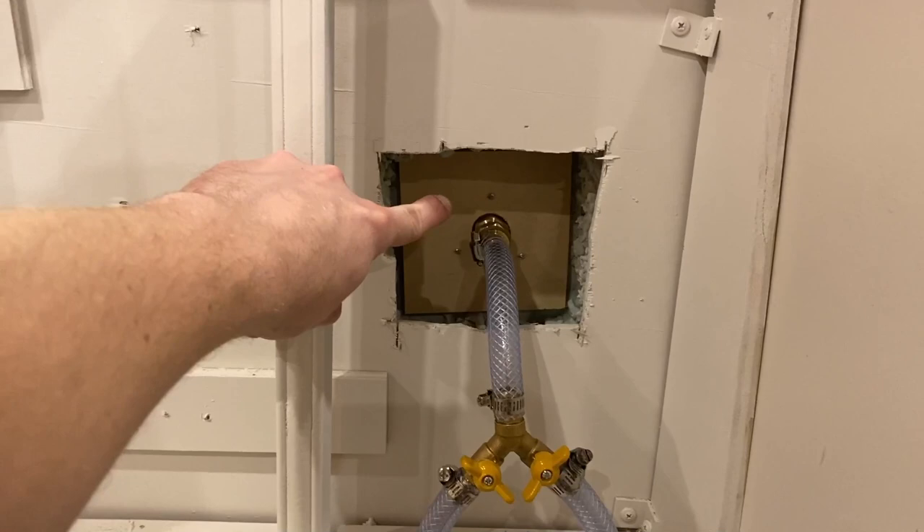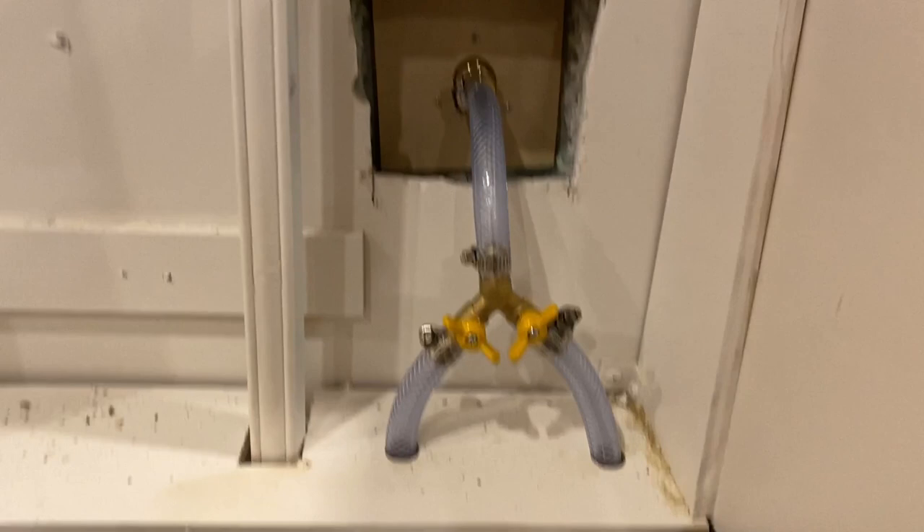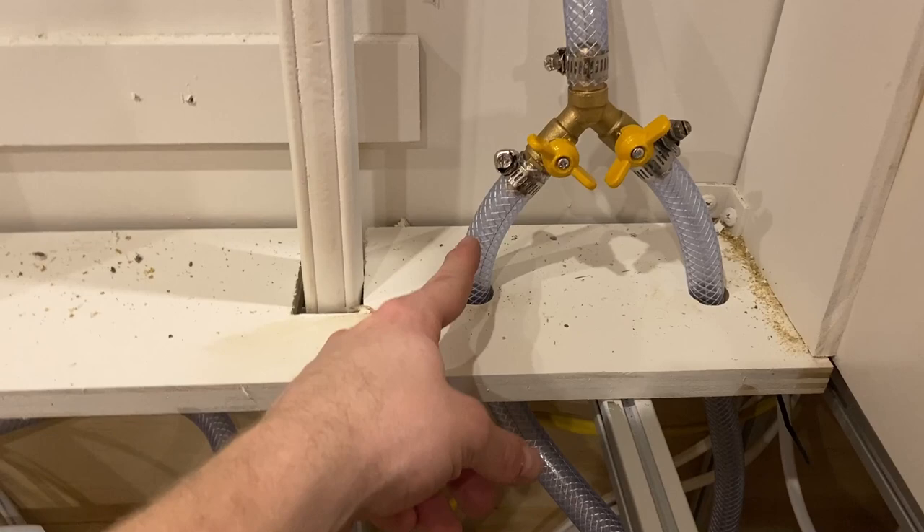Two hours later. I think we're at a decent stopping point for the evening. I have pretty much all the plumbing done except for the gray water output. Let me show you what we got. This is the intake on the outside of the camper — it's mounted to the outside, comes in and goes into a splitter. There are two valves. We'll talk about that in just a second, but this is how we fill the tank.